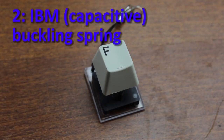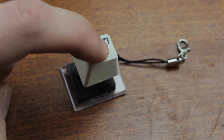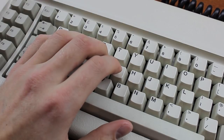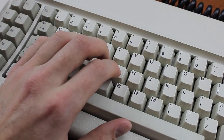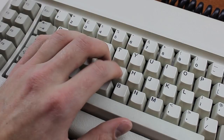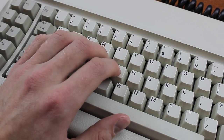Above that are IBM's capacitive buckling springs. These are just fantastic. The weighting is a little bit lighter, they are super duper smooth, and they have a small but nice and sharp tactile bump. Personally, I think they feel roughly equally good as Blue Alps, but they don't sound as good — they have an instantly recognizable metallic ping sound that's impressively loud, and which is more amusing than anything else.